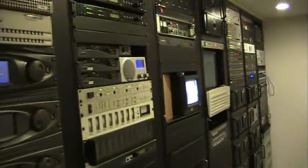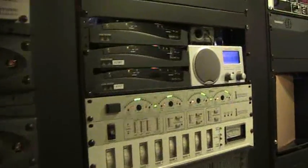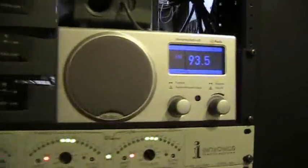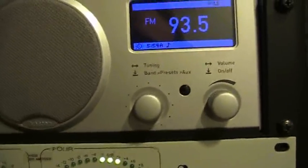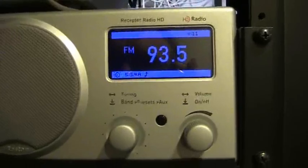Some of this equipment is now providing HD radio channels for the Sheridan area. In this video, I'll use this Boston Receptor HD radio to show you how to tune these channels in and briefly describe what the formats are. The tuning procedures on your radio might be slightly different, but the general concept for HD radio is pretty much the same on any of the radios.